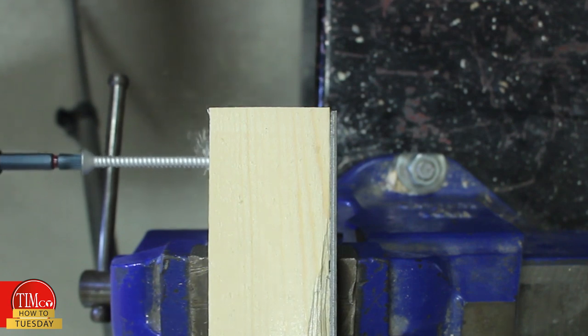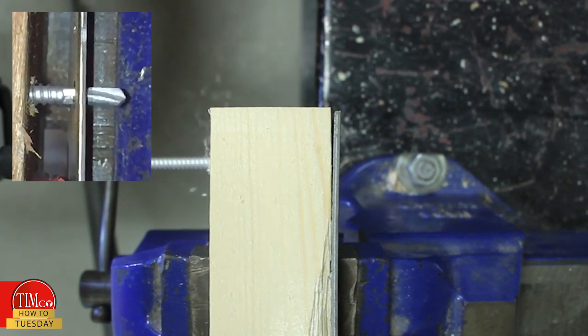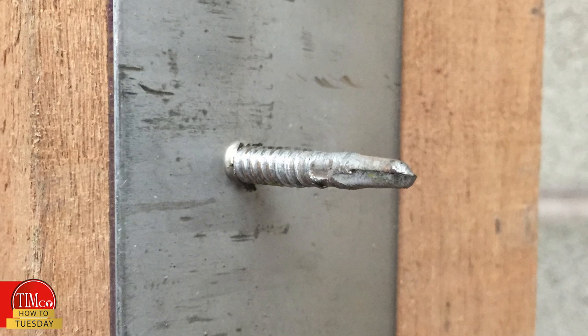As you can see here, once the drill tip has penetrated through the steel, the wings will shear off, allowing the self-tapping thread to engage. It's also important to note that a minimum of 5mm of thread should be protruding out the back of your steel work to ensure a secure fixing.